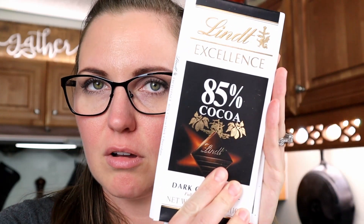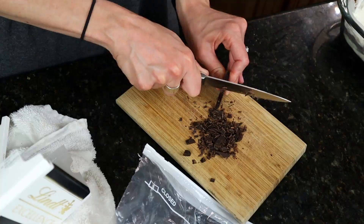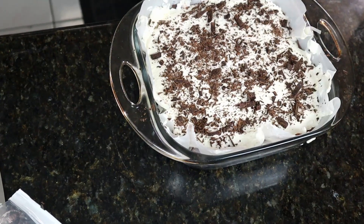Okay, here it is, but I'm going to do some chocolate shavings on top. It says to use sugar-free chocolate — I'm going to use this 85% cocoa because that's what I have. I also have 90%, but I'll go with the 85%. I'm going to put it in the fridge to cool for one to two hours, then I'll show you what it looks like.